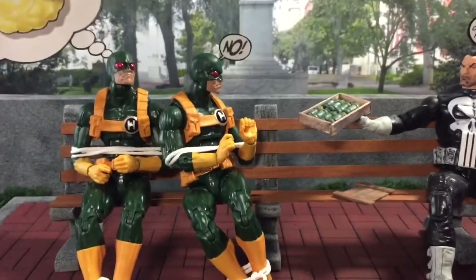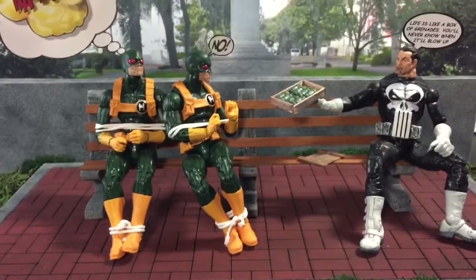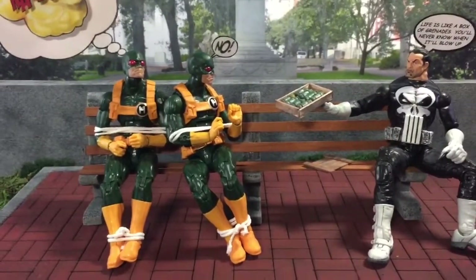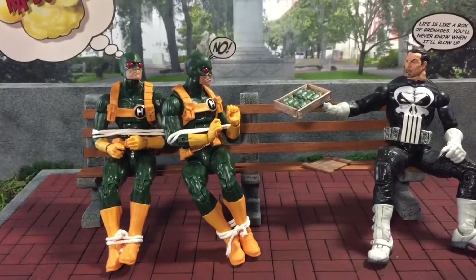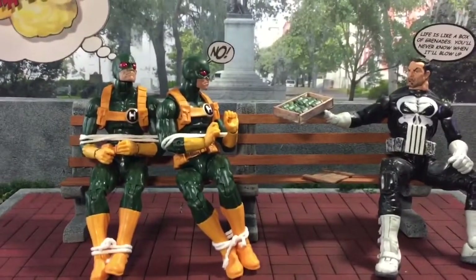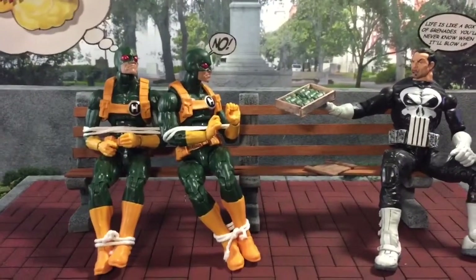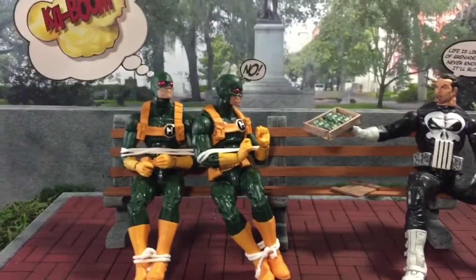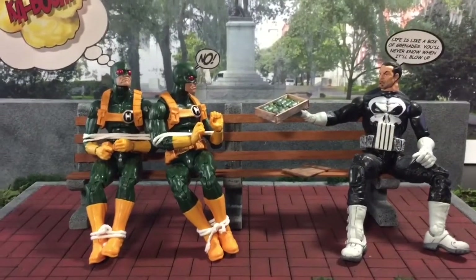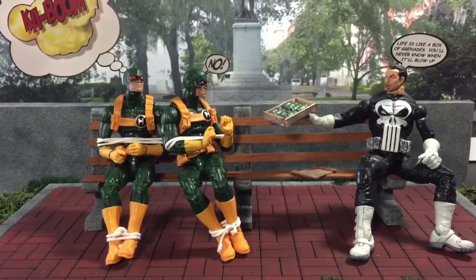Hey guys, welcome back for another Macbay video. What I have in front of me is my entry for the fourth round of the ACBA portal combat challenge. In this challenge, participants need to create a scene based on figures in a feature film — a scene from a movie — and recreate it using action figures, as you can see right here in front of you.